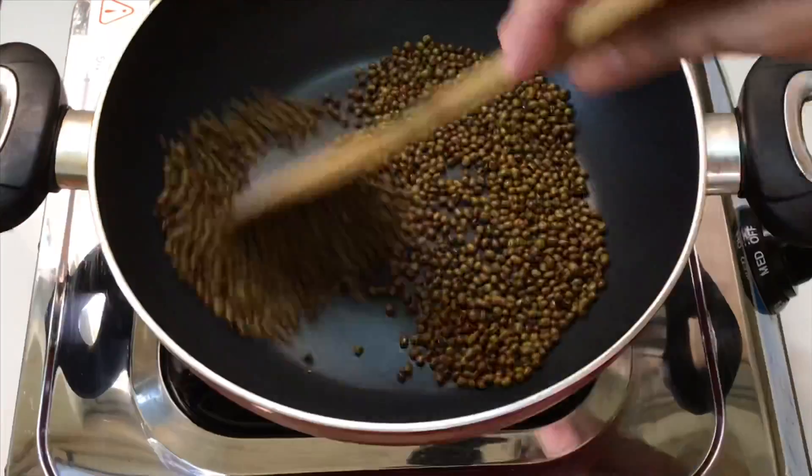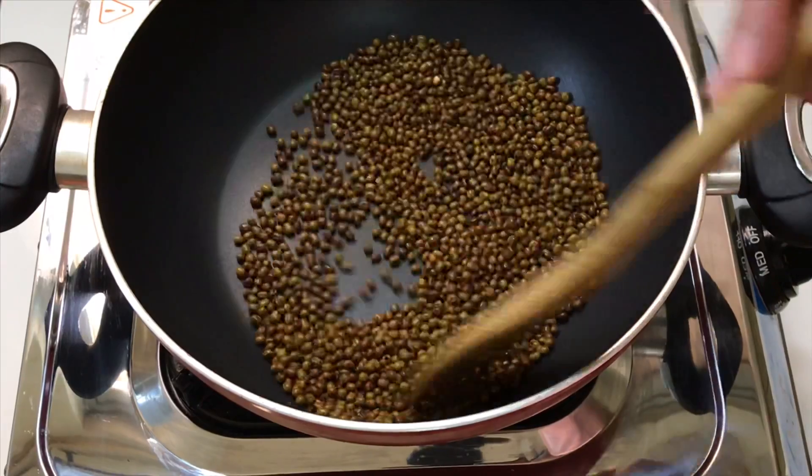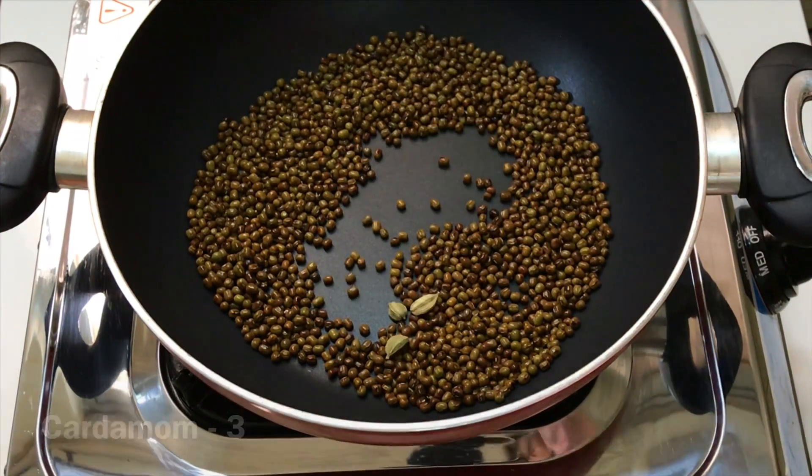I am going to make a brown color. I am going to make a fire with gas.